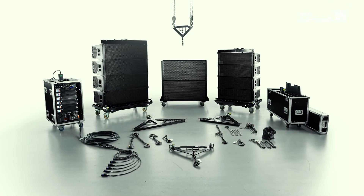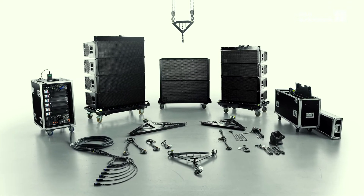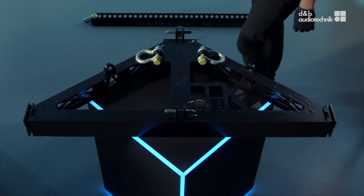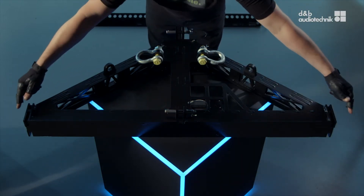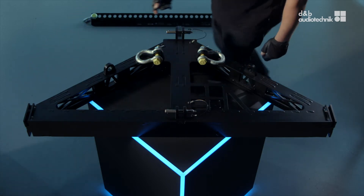Welcome. This video shows all the rigging accessories for the SL series. The main rigging component is the flying frame. It consists of two parts that always belong together: the SL flying frame and its attachable load beam. The flying frame has two recesses in the front and a rear display link to connect to the first cabinet.